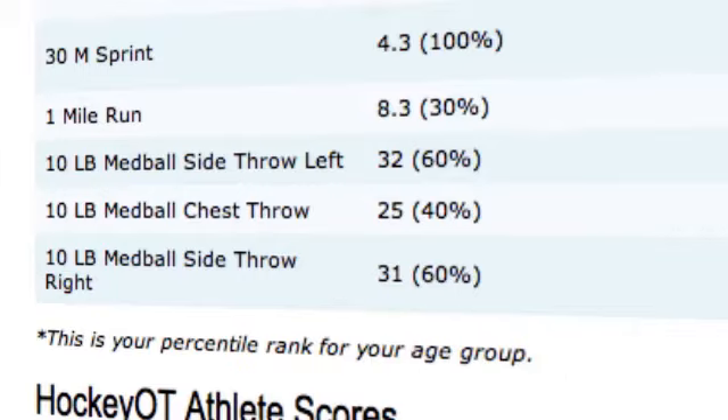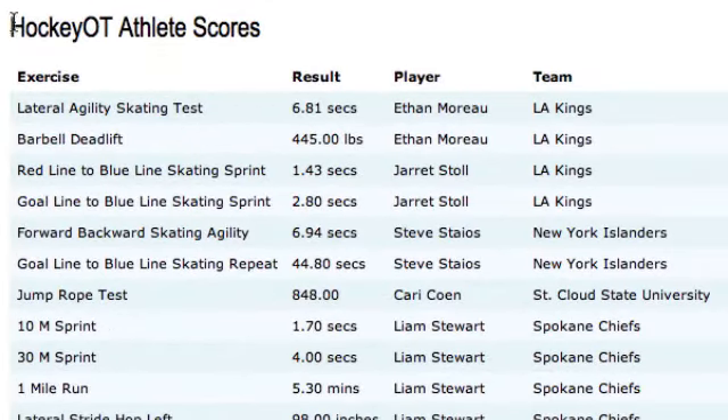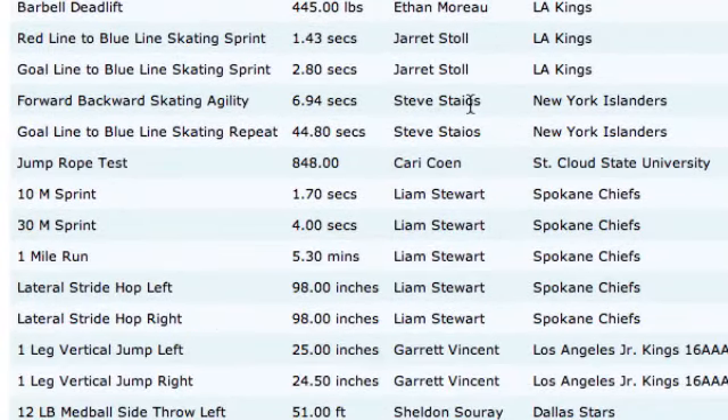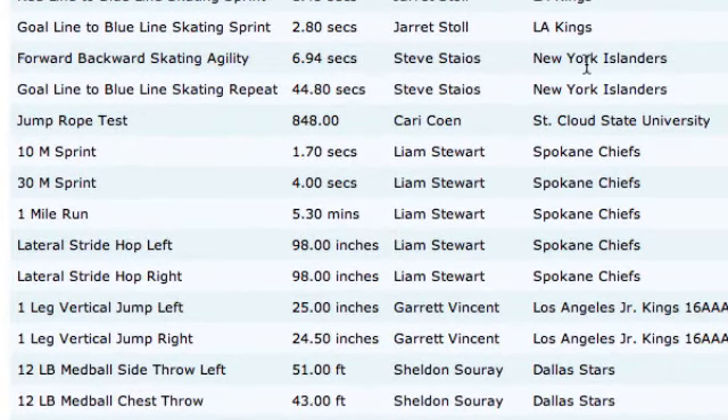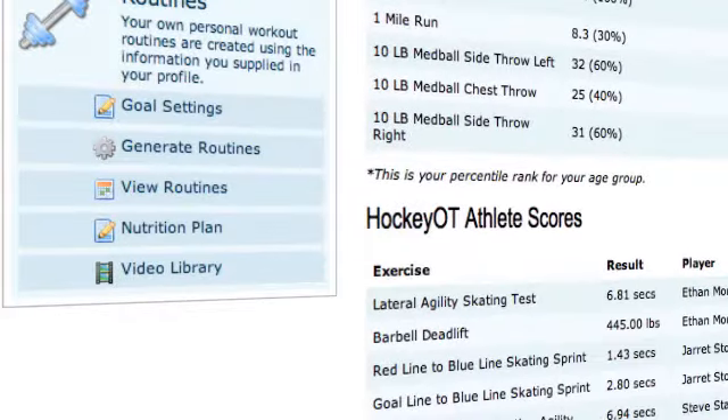You can see how you rank compared to other people of your same age and gender. What's really cool is you can also check out some of the Hockey OT athlete scores — these are some of the pro guys using the program doing the same tests that you do. You have access to the same style of programs that the pros are using. You can check how your results compare to theirs. Here are some results for Ethan Moreau from the LA Kings and Jarrett Stoll from the LA Kings, who incidentally just won the cup — so obviously this program is working pretty well for them.